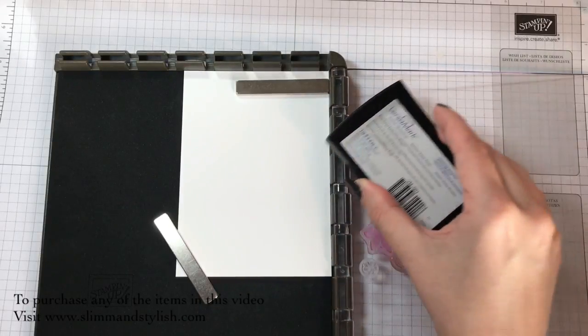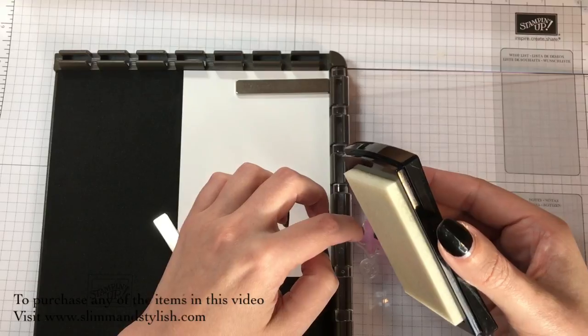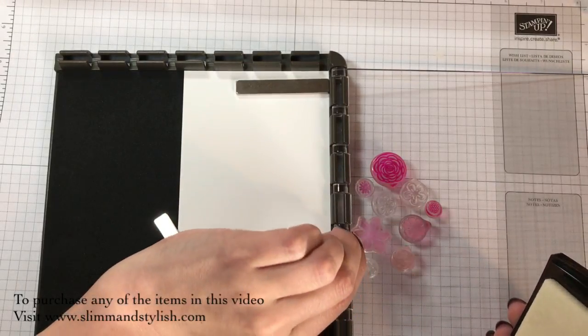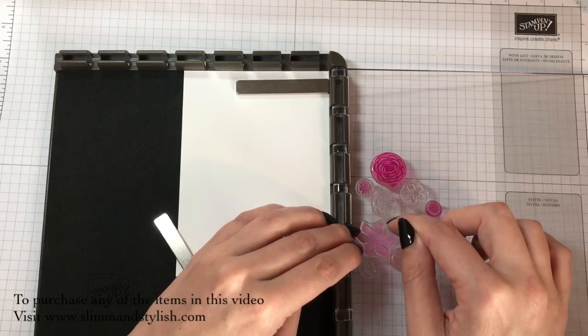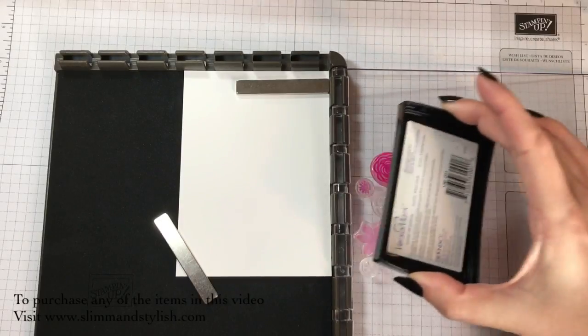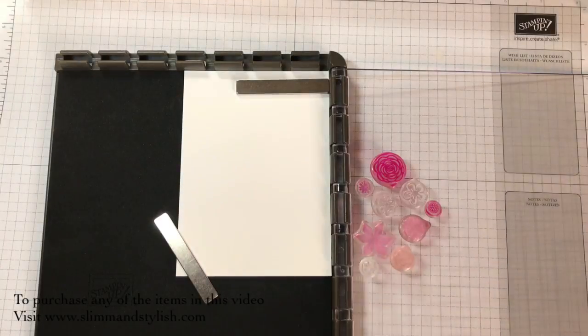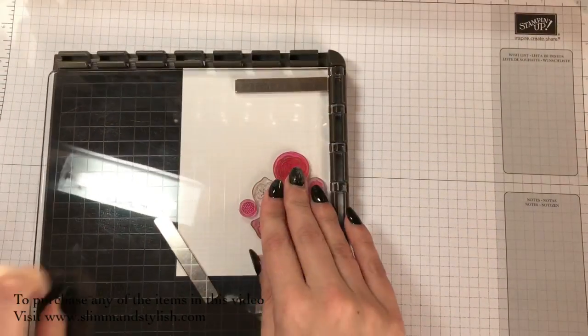Making sure that they are all inked so that I can get my embossing powder on. One of these does not want to play - I think the problem is I was going to film this video yesterday, so I had set my Stamper Artist up ready. These stamps have just sat on here since yesterday right by the radiator, so they've been a bit temperamental. Come in with your embossing buddy and just run it over the piece of card you're going to stamp to get rid of the static. And there we go - stamp it down.